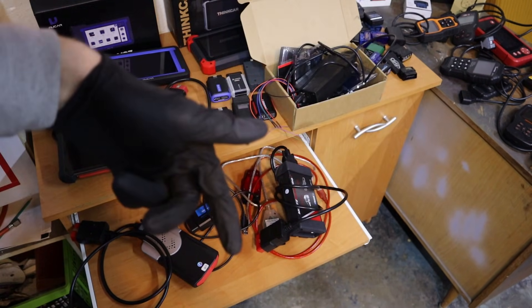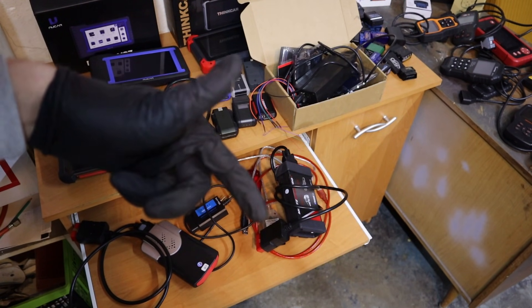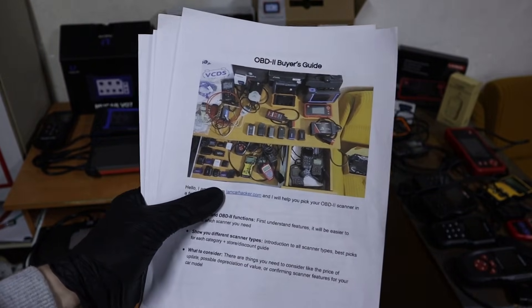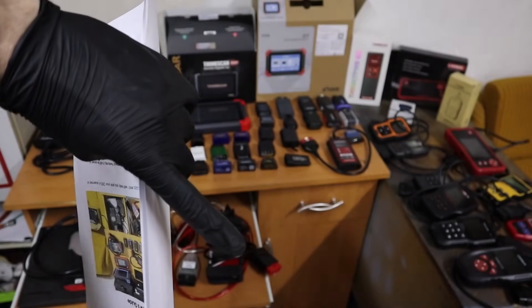To pick your software for your brand, go to the description and check that article — all the good cables for laptop will be listed there. If you need help choosing the right OBD2 scanner for your car brand or your needs, download the free PDF OBD buyer's guide. Literally everything you need is in this short PDF — link is in the description. See you soon.